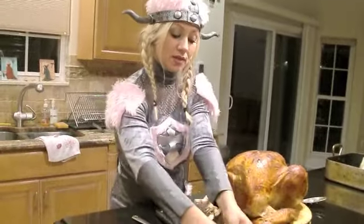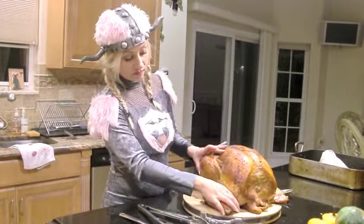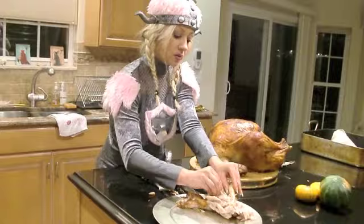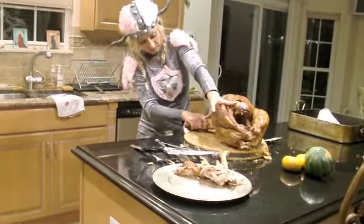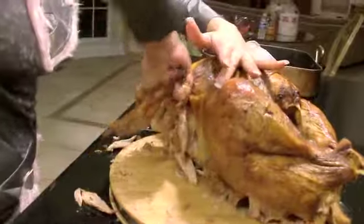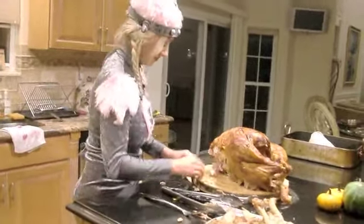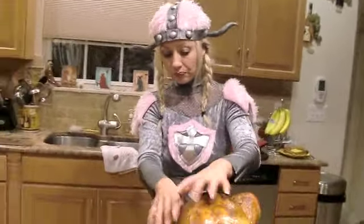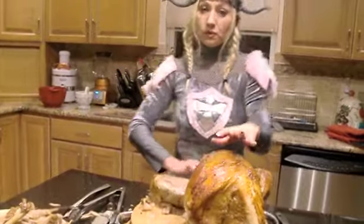Look at this — it's so juicy! Basically, in medieval times this is how they would do it. Beautiful dark meat. It's nothing like getting messy in the kitchen — so good. Oh my god, that's amazing! Just pull that leg down, you'll hear it pop.